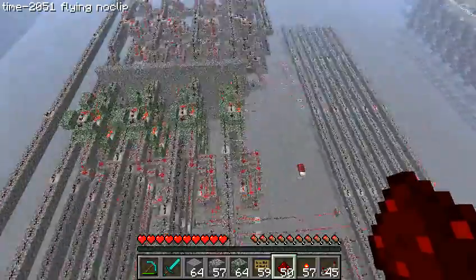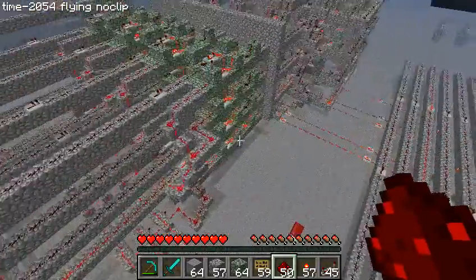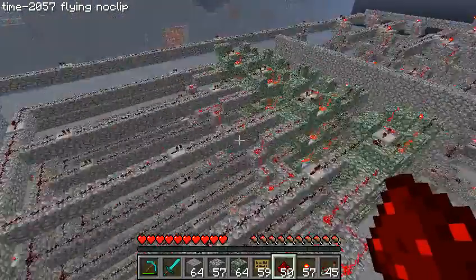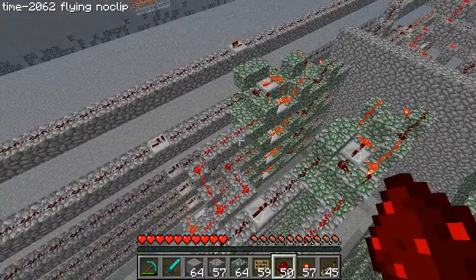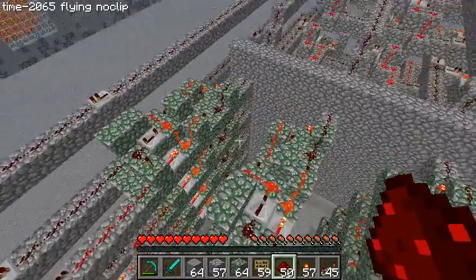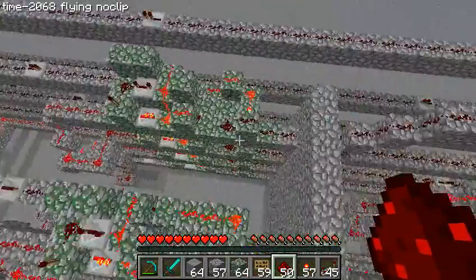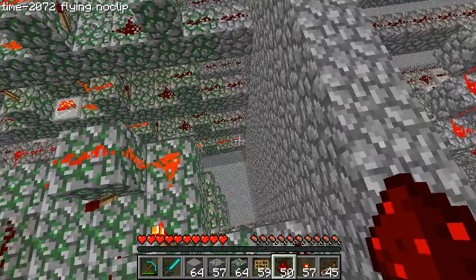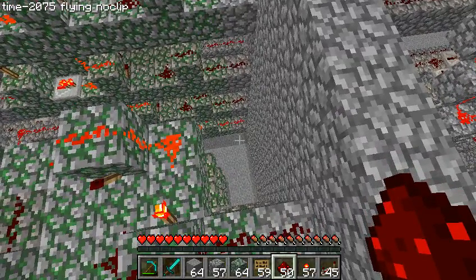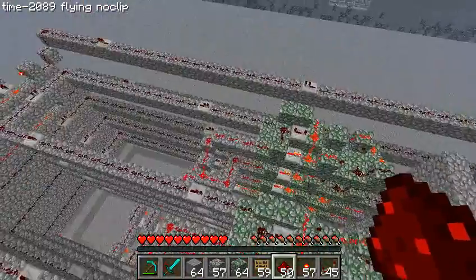I'll just turn it on now. First it writes 1 to that register, then it writes 0 to this register. It just wrote 0 there, so there's nothing in there, and now it should incrementally add 1. So we're looking at these bits here — it's now 1, 2, 3, and it'll keep doing that up to 15.